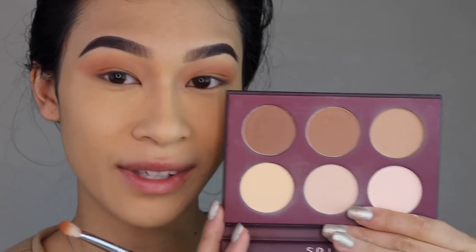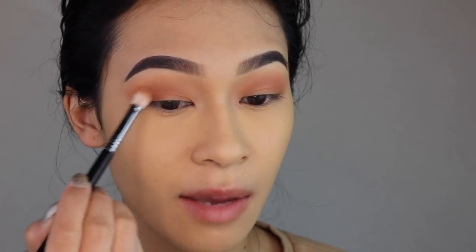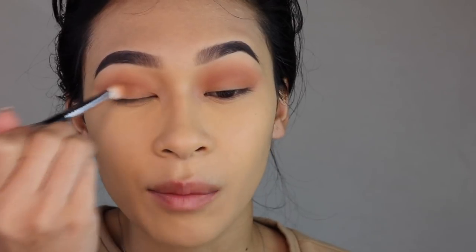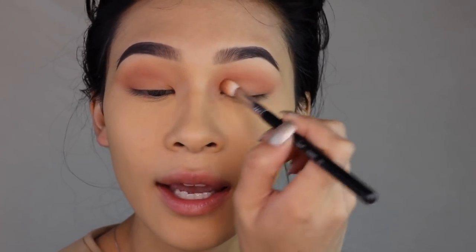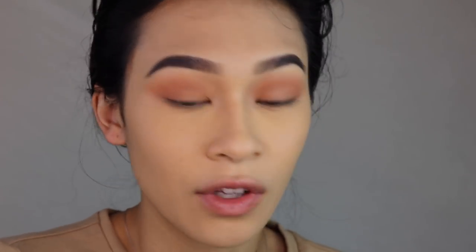I'm gonna move into this contour kit by Shop Miss A — this is their Lotus palette. I'm gonna take the middle contour bronze shade and continue to deepen up my crease, because this shade is pretty neutral as opposed to being either cool or warm. Then I'm gonna go back into the initial transition shade, Date Night from the Prism palette, and apply this onto my eyelid to make sure that it's at its full opacity.